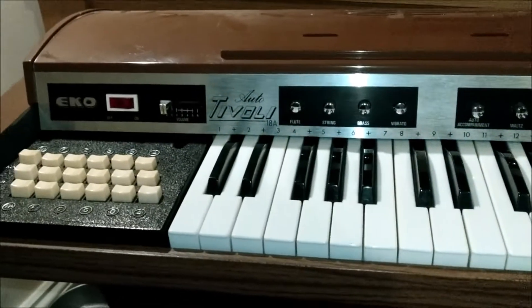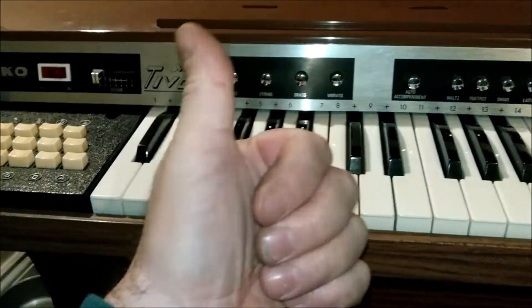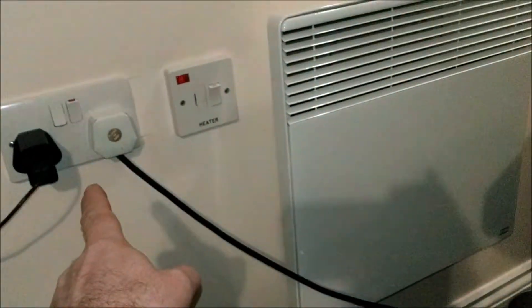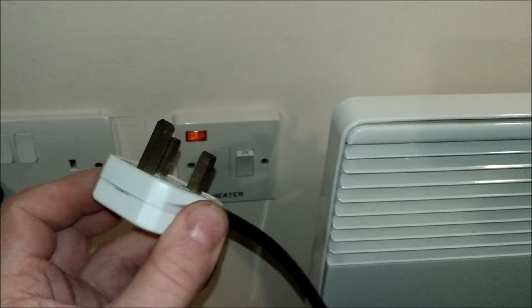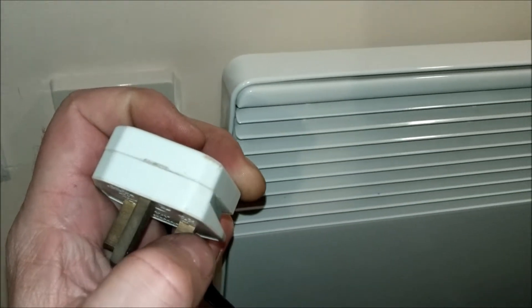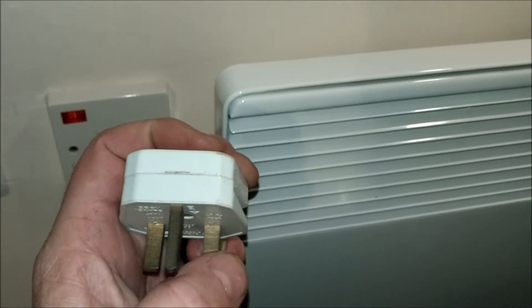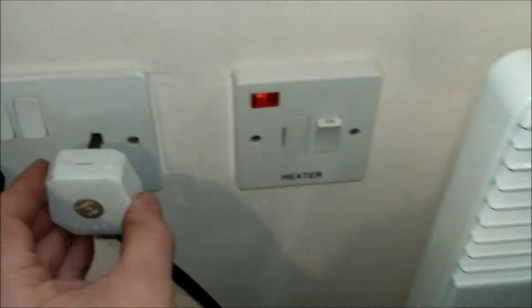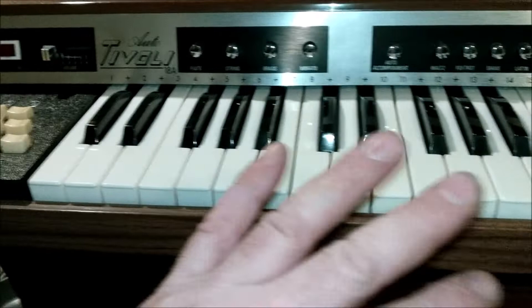Right, as you can see my organ is back in one piece now. I had insects running over my organ earlier — thanks for spotting that guys. Let's plug it in. Incidentally, it needs a new plug — this is the old style plug which hasn't got the plastic on the live and neutral up to the end, so you could technically plug it in and still touch a live terminal. But it'll do for the time being.